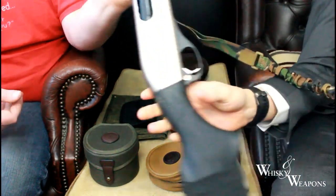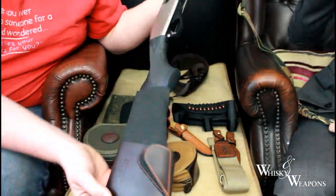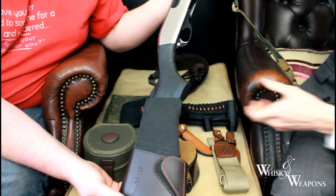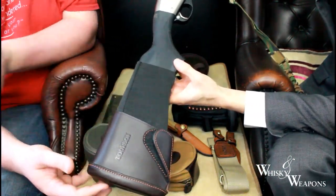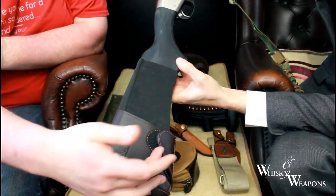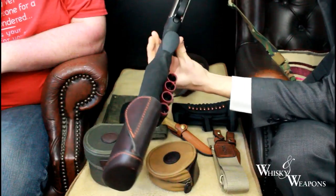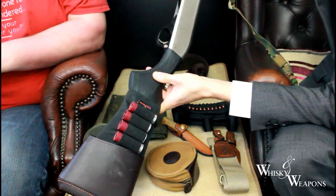Look at this buttstock cover — we've probably shown this before but it really is a nice piece of kit. Easily released — just undo the velcro and it drops off the bottom. Cracking.